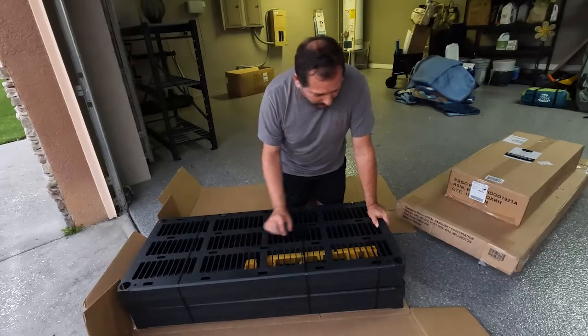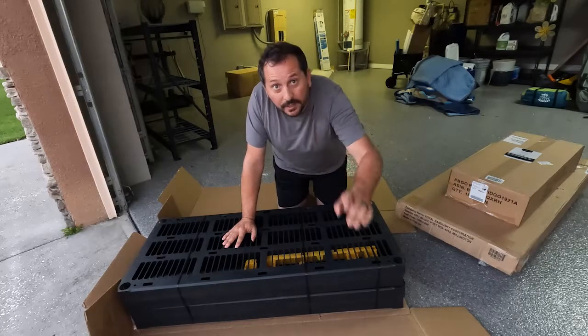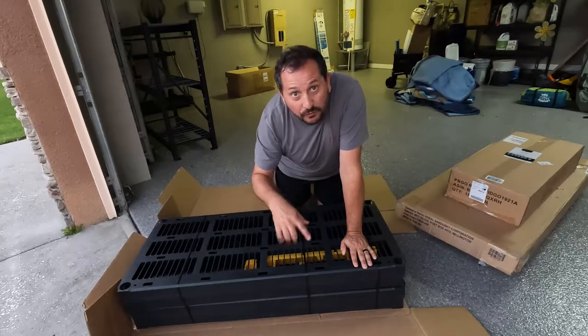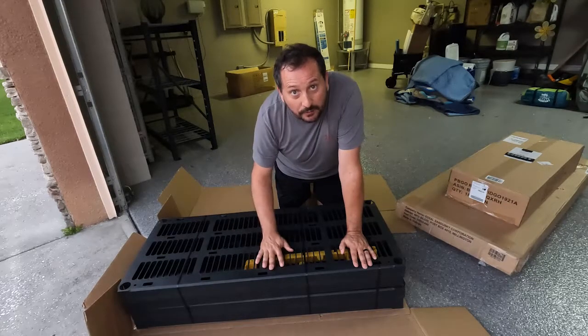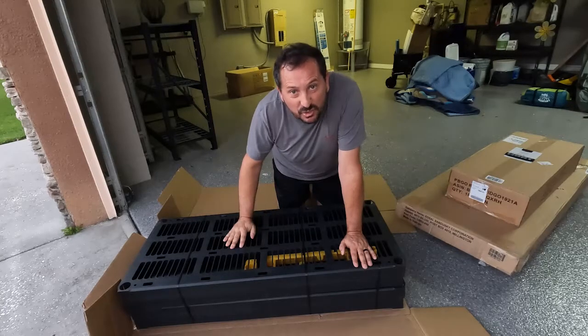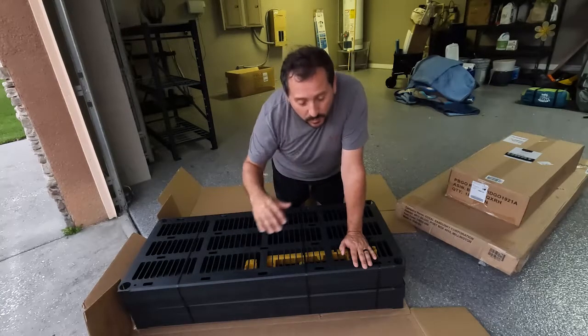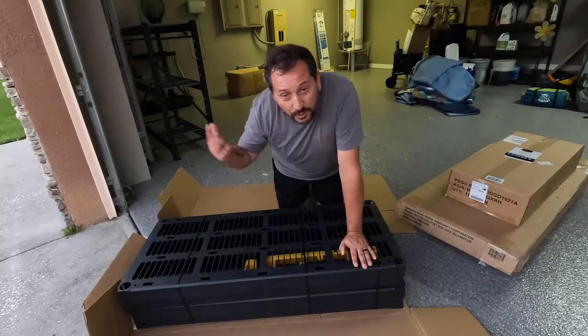This thing is bound together pretty good. I'm going to have to get a knife to open this up and then we'll set it up. But if this kind of video is what you're looking for — to see the product, see me set it up, and then give you my review after — please give this video a like down below because it's really important for our channel. It really helps us out and we're helping you out with this. So let me get the knife and we'll put it together.